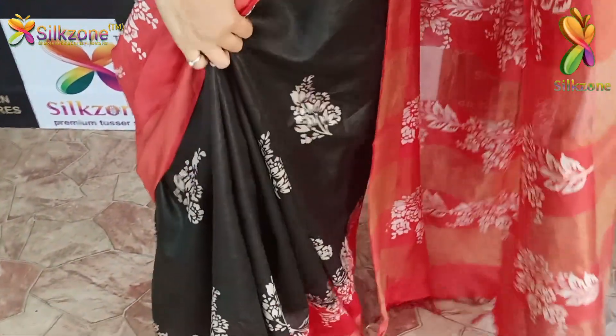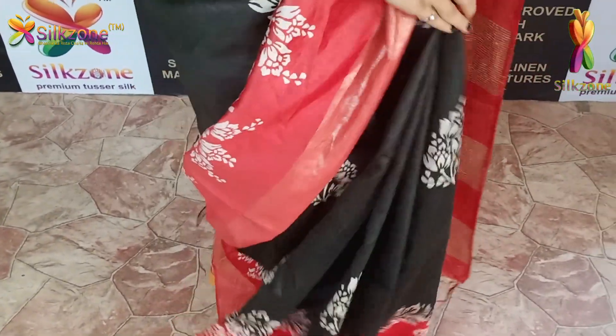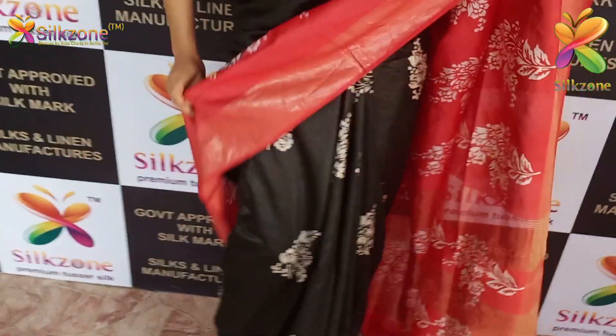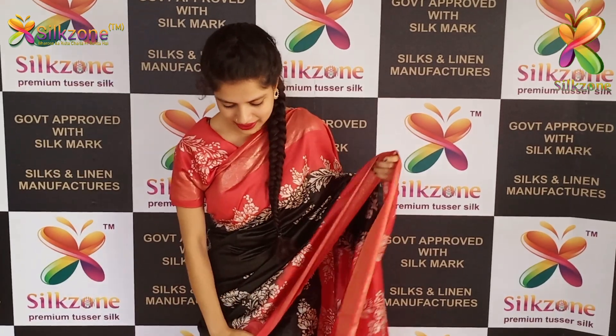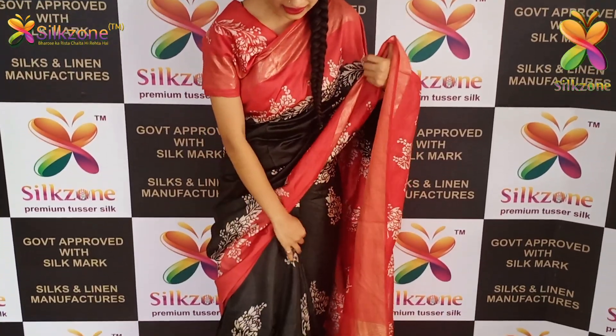On the entire saree you have hand block discharge prints. The advantage of these sarees is they are very comfortable to wear in summer, very skin-friendly. We have more than 200 collection designs in this saree. The cost in prepaid is 2300 and on cash on delivery it is 2500.